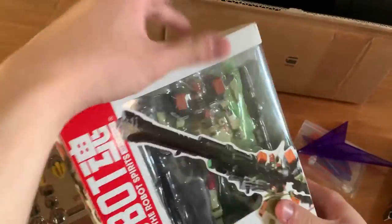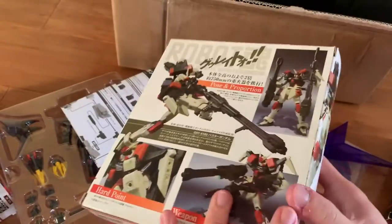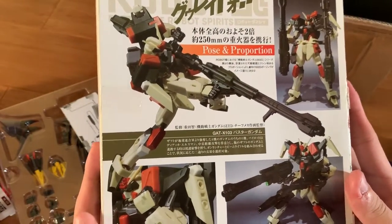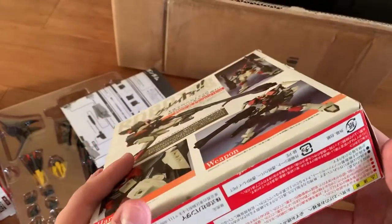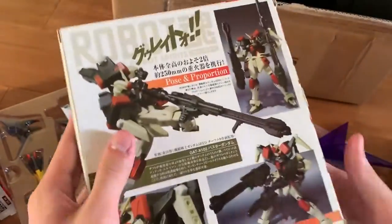And this is the last one — the Buster. I did get it out and have a play around with it before recording. And it is just excellent. Although the box is damaged, I don't care — I just want the thing inside.